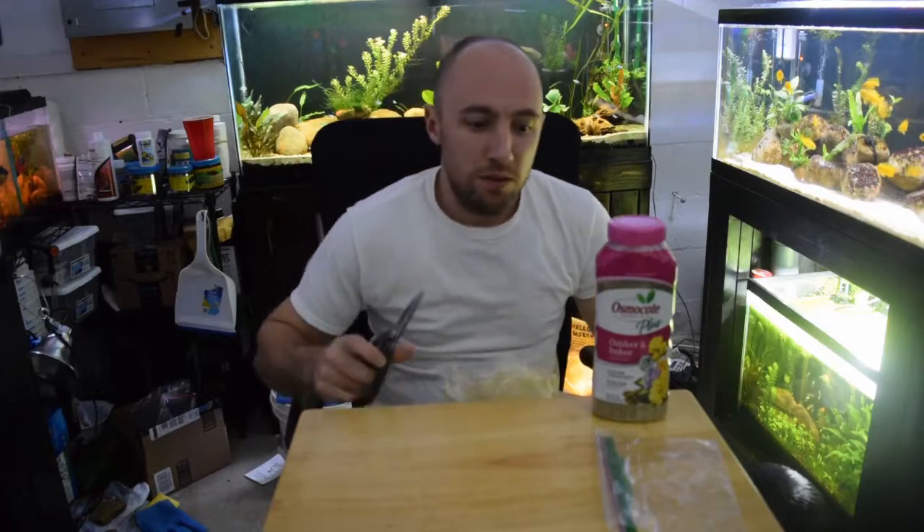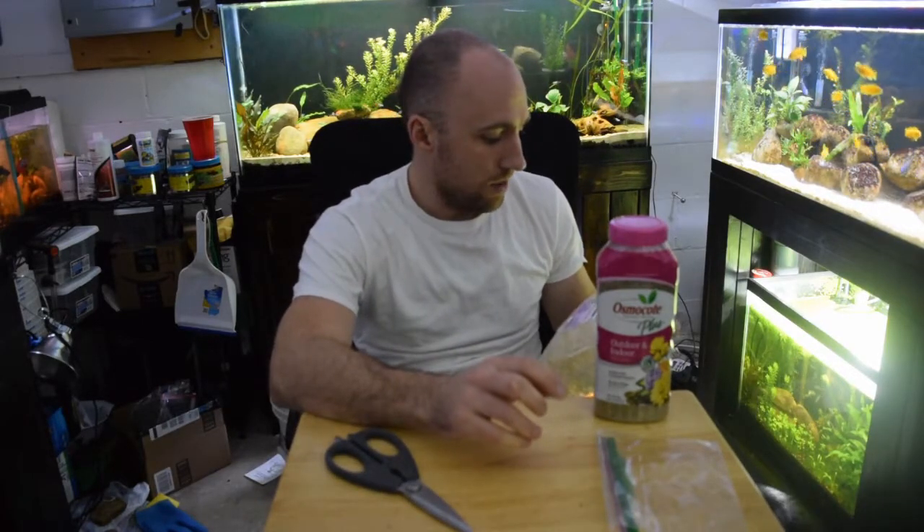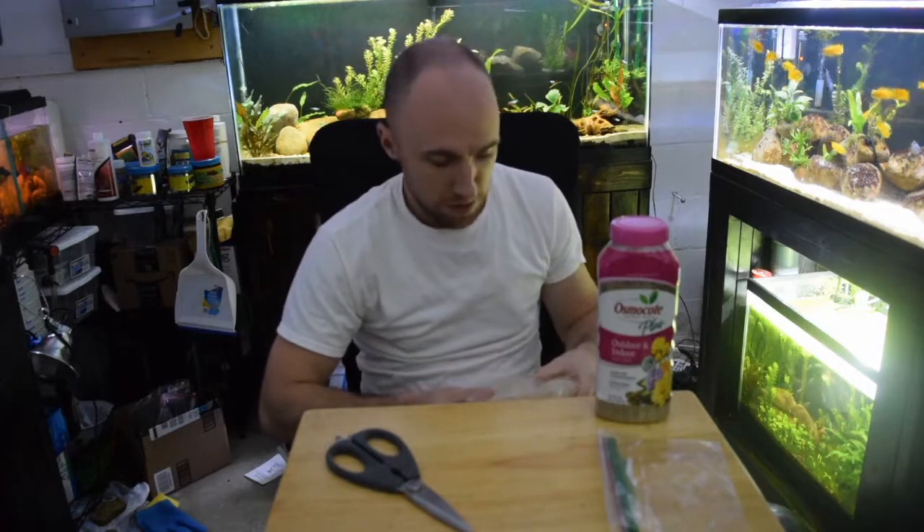This was like 10 bucks, and this was 10 bucks — so over 20 bucks total. You can make, I don't know, maybe a thousand root tabs in here — at least a year's worth if not longer, depending on how many plants you have.